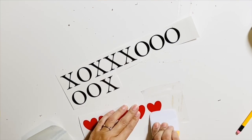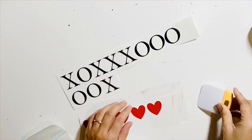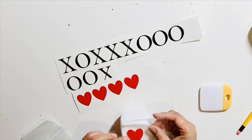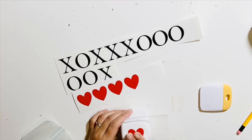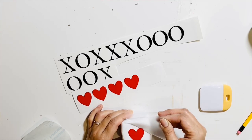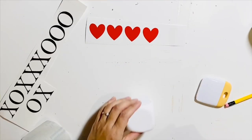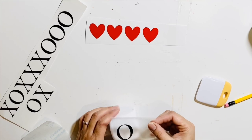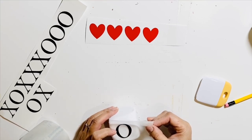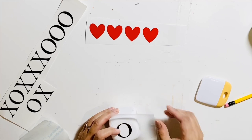I have already cut the heart, X, and O shapes on my cutting machine. You can use a Cricut or Silhouette if you have one. If you don't have a cutting machine, you can use stickers available at Dollar Tree and Michaels, or you can use an alphabet stencil or shape stencil — both available at Dollar Tree and Michaels.